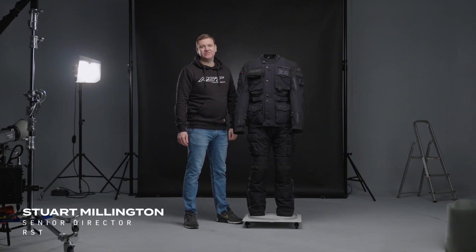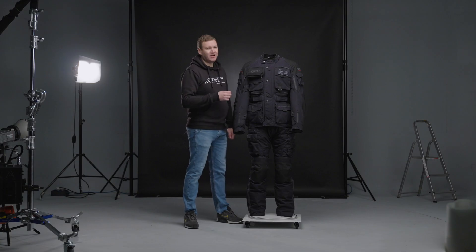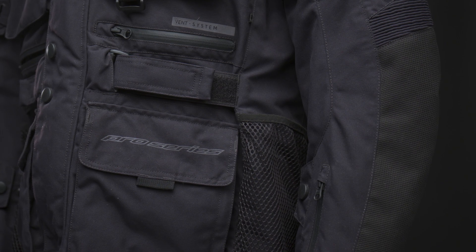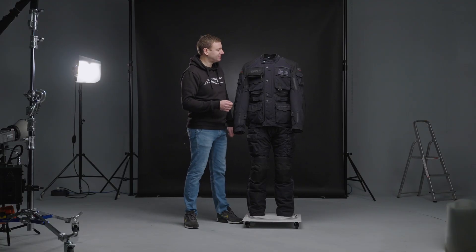This is the RST Pro Series Ambush jacket and jean. It's been designed for the rider that really wants a technical combination that can really go the distance. The Ambush is constructed from our HTC heavy duty nylon fabric. It's incredibly resistant to abrasion, tear and cut and enables the jacket and jean to get a double A certification rating.